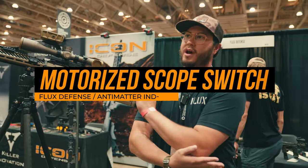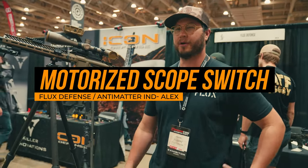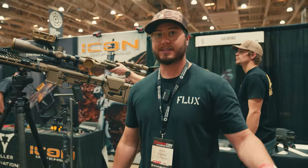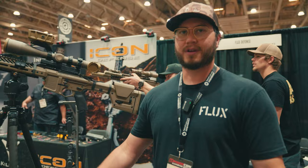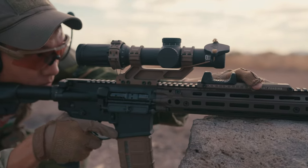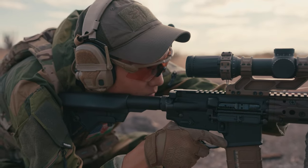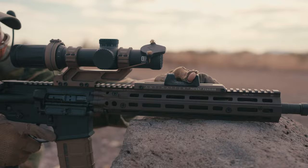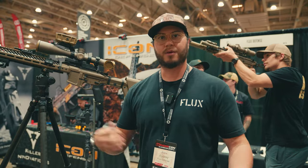We're showing it off this year — we did a little bit earlier — but this is our motorized scope switch. This is under Antimatter Industries, which is sister company to Flux Defense. We came out with our manual scope switch about a year ago and saw the need for a motorized one as well. There are pros and cons to each, and reasons why you'd want to pick one over the other.